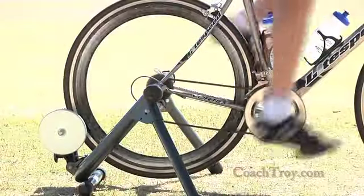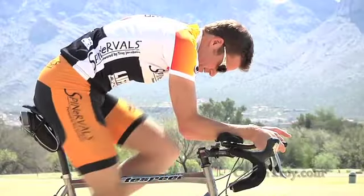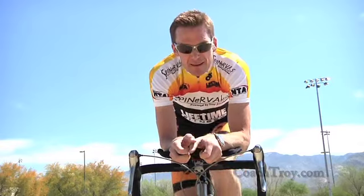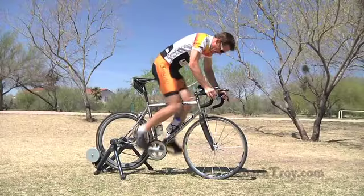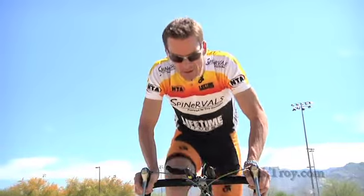In triathlon you have three different sports: swimming, cycling, and running. Typically I would suggest you start off warming up with the cycling piece. If the race allows, have your bike on a trainer in transition and do some sets that will really get your legs going — do some intervals, bring your heart rate up to that lactate threshold heart rate, then recover. Spend about 10 or 15 minutes on the trainer.